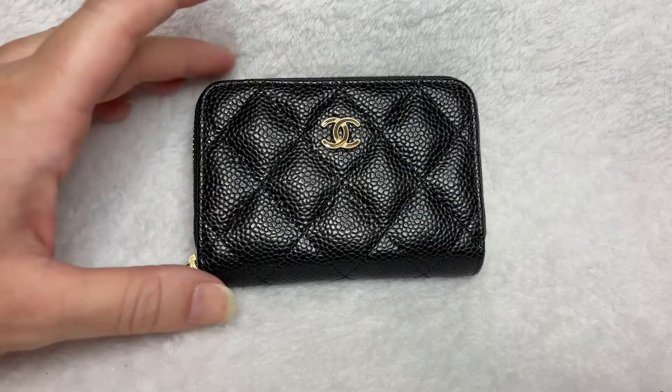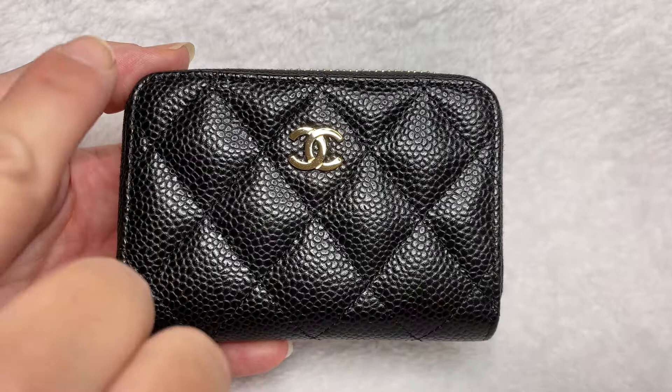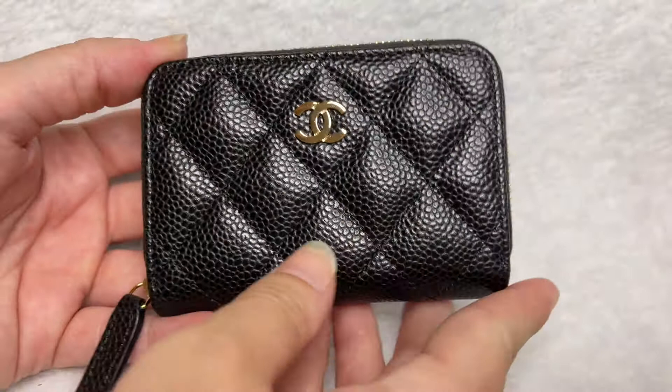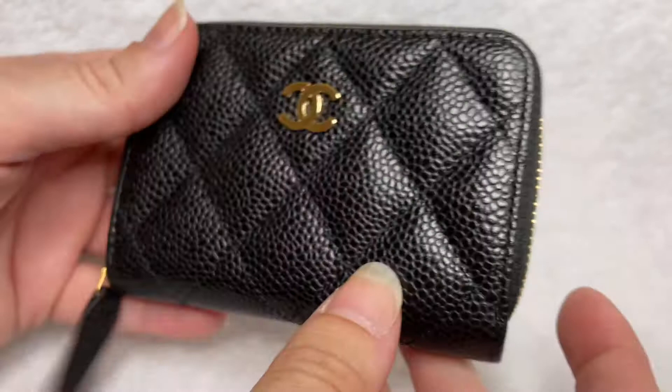Let's just get right into it. Here is the beautiful zip around coin holder. The dimensions on this beautiful little SLG are 4.3 inches across, 3 inches tall, and 0.8 inches in depth. Translating those numbers to centimeters: 11 across, 7.5 tall, and 2 centimeters deep.